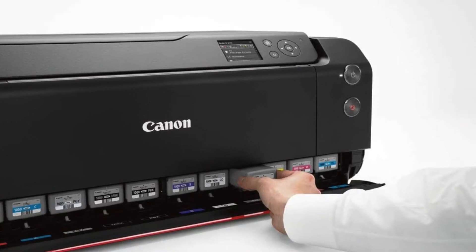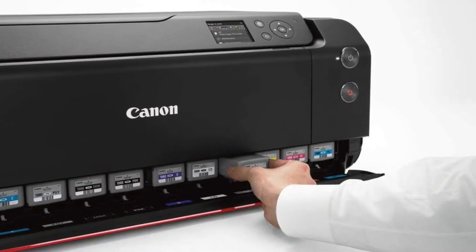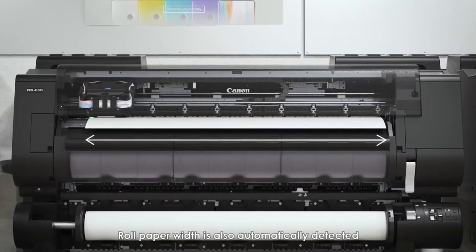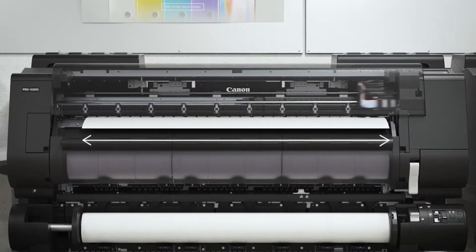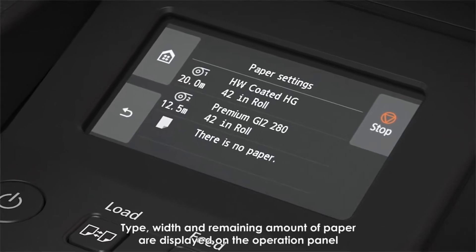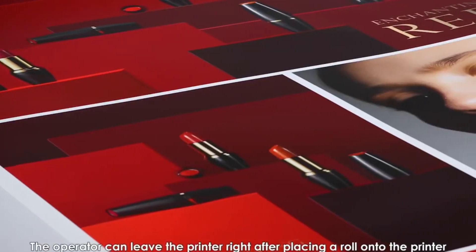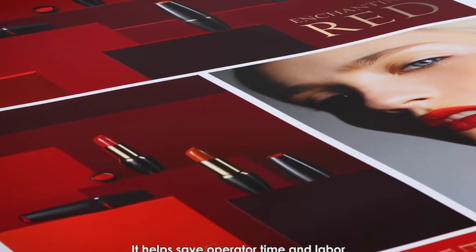The dimensions of this printer are 61.1 by 50.9 by 36.7 inches, also measured as 155.0 by 128.5 by 93.3 cm. It has a weight of 352 pounds, which makes it very stable and stationary.